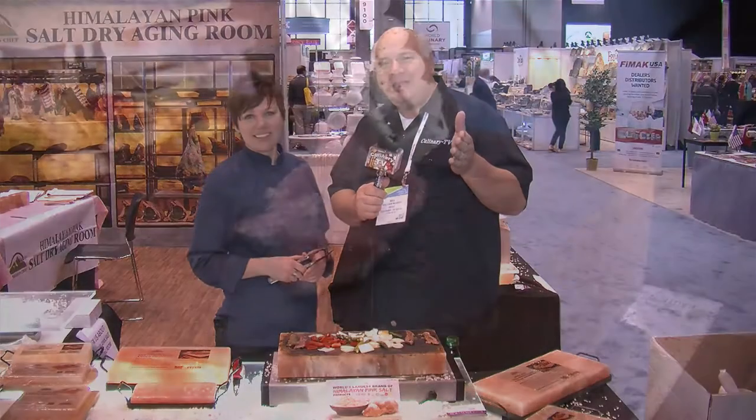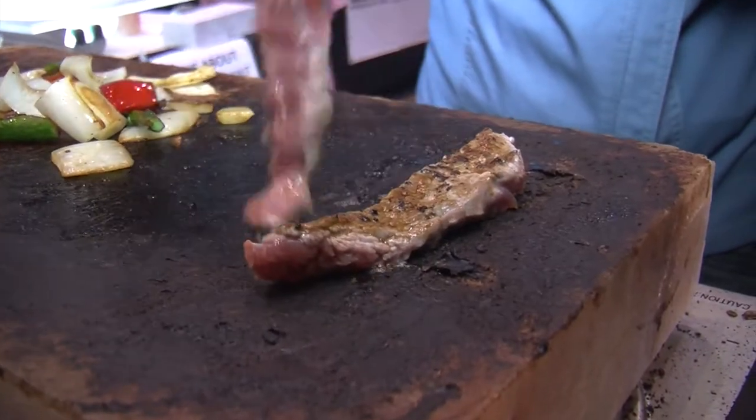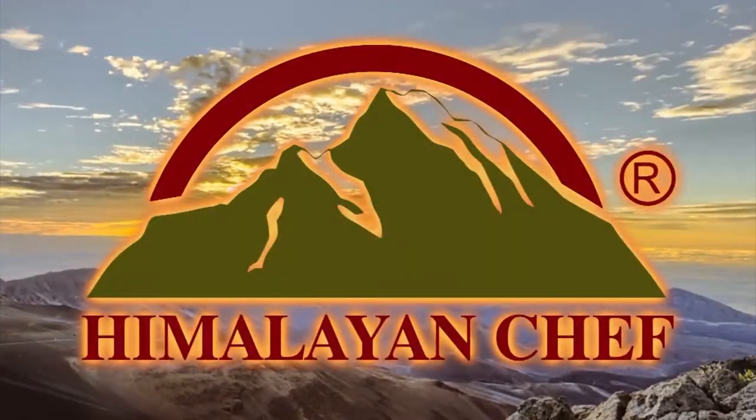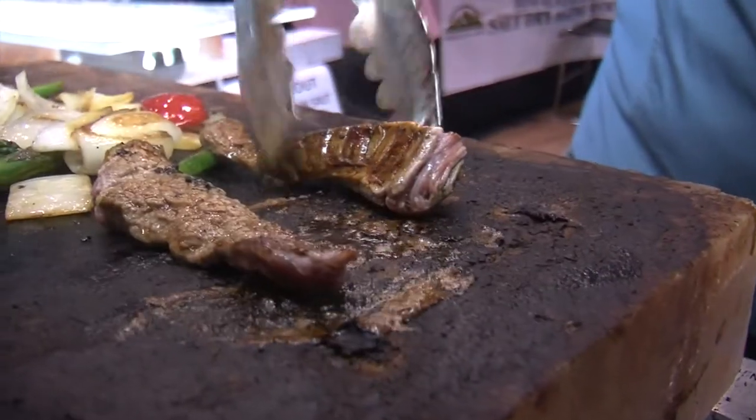Welcome back. If you're looking for a signature taste — in fact, if you're looking for a signature salt — look no further than WBM. I'm here with Monique, and Monique, I tell you what, very impressed with what you have going on here. We're cooking on a block of salt. Tell us a little bit about what's going on.